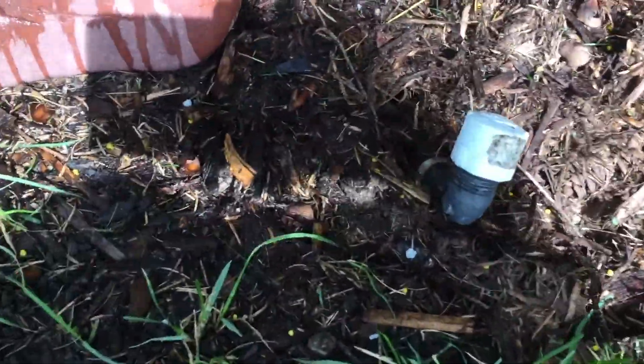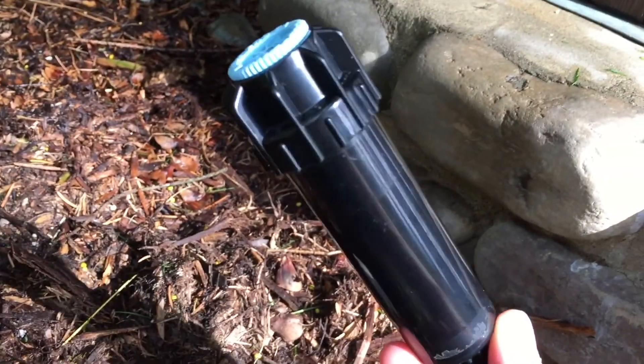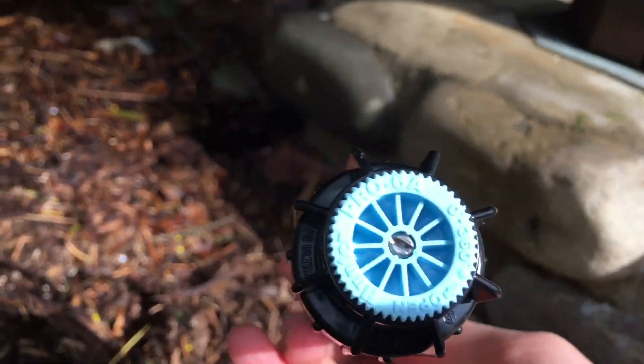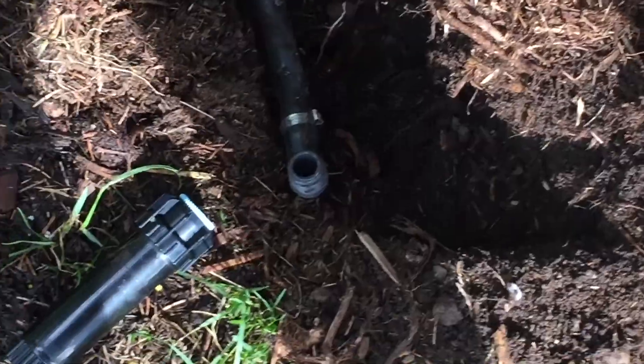I'm going to install this Hunter PS Ultra spray pop-up. It's a two-inch head with a six-foot adjustable nozzle. I'll be back when I dig this up. Okay, so I got it dug up